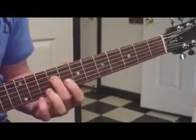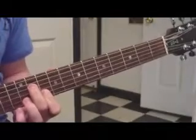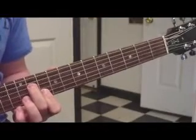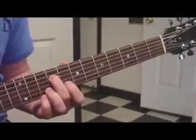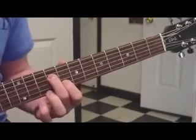So the first part is — and then once you're here, you're going to slide from eleven, ten, nine, and your first finger is going to be on eight.